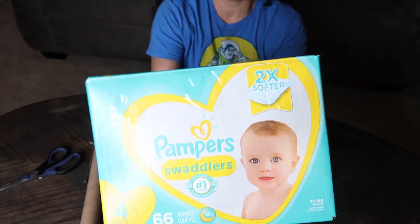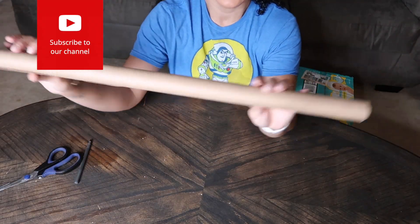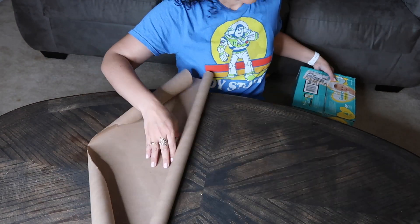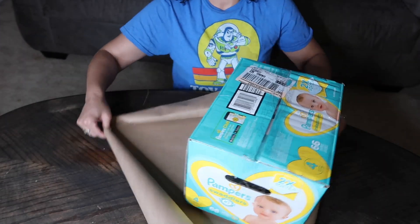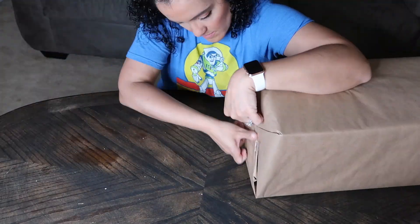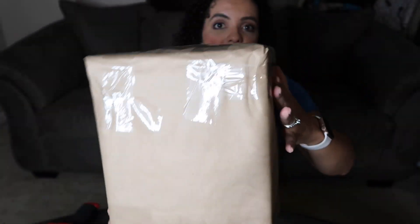Now I have my diaper box with everything inside. I buy brown paper from the dollar store and wrap the box like you're wrapping a birthday gift. Your box does not need to look cute at all — I put a lot of tape on it so nothing comes off. And now we're going to print the label, put it on the box, and ship it out.